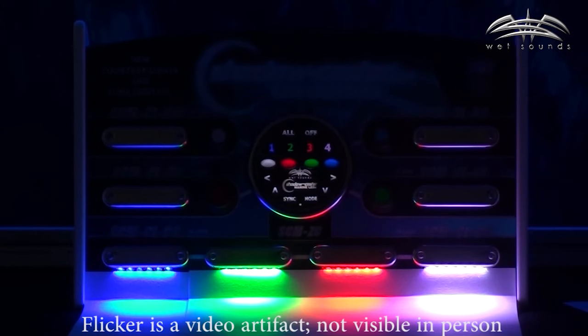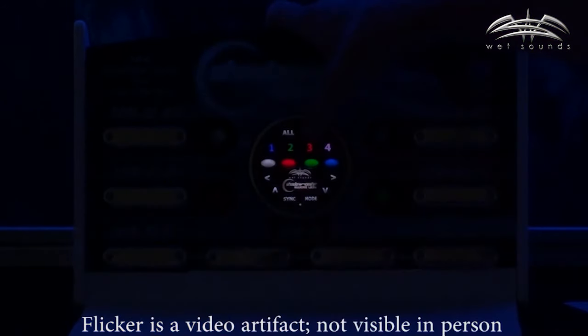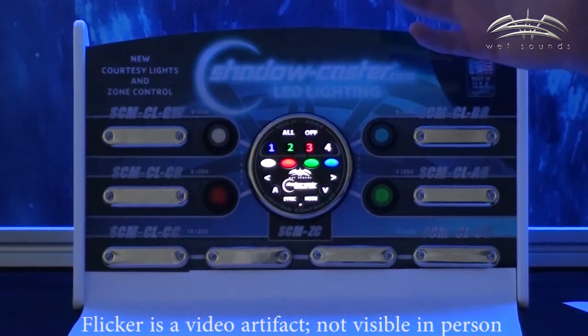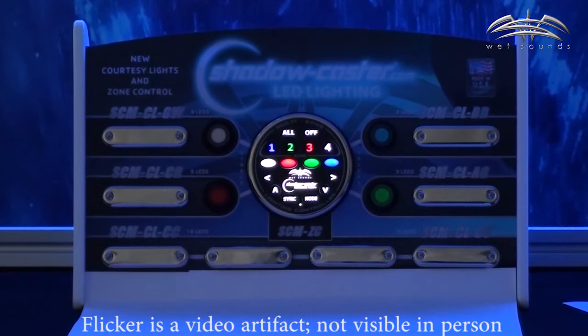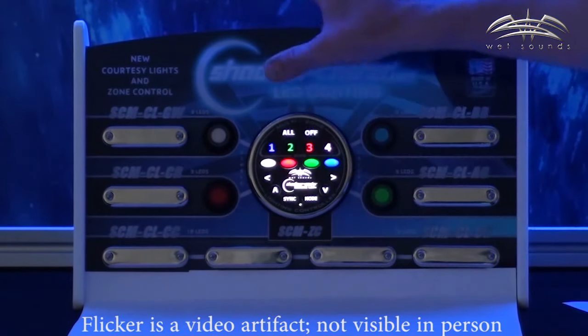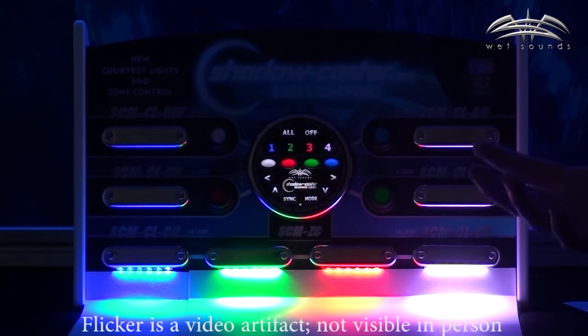So I'm docking at a restaurant and I'd like to shut down the lighting for now. All I have to do is select all off. I come back to the boat after I've eaten and I'd like to resume the lighting to where it was. The controller remembers its state — all I have to do is press the all button and the lighting comes right back to where it was.